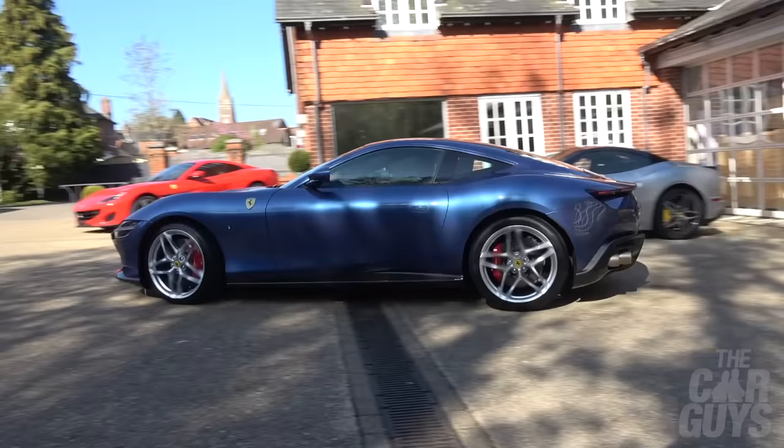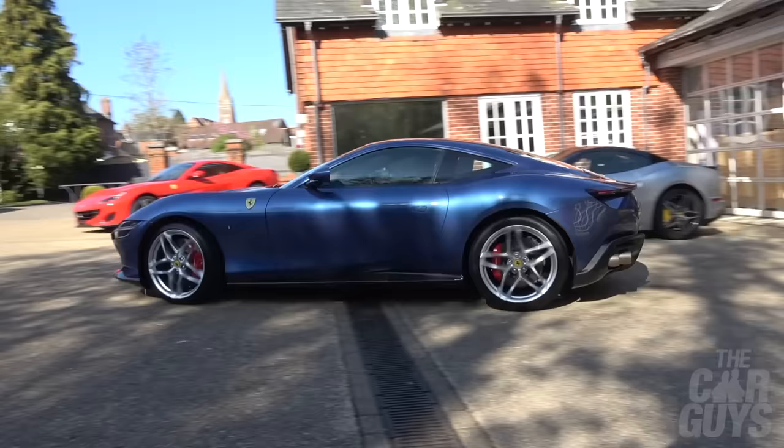If you like what we're doing on the Car Guys, please subscribe, leave comments and likes. There'll be another Car Guys episode along next week.